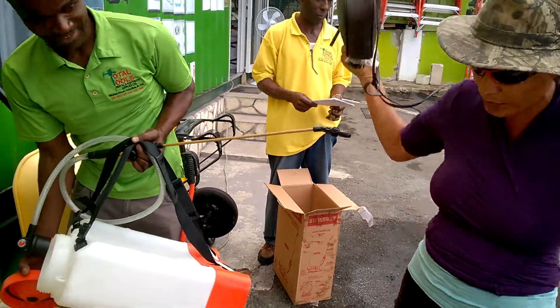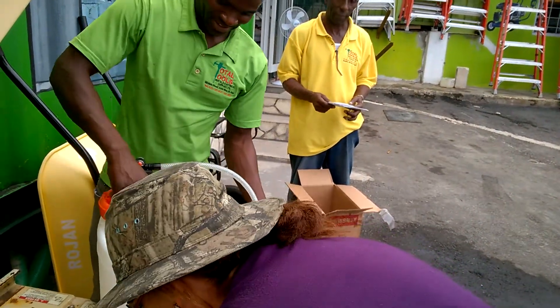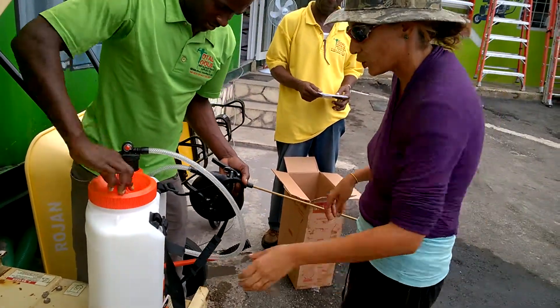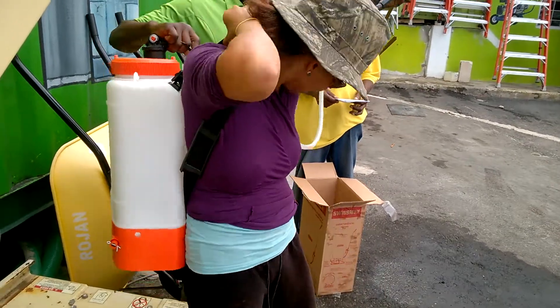So, I'm going to put it on the back. Any adjustment to the strap? Anything like that, anything that we need to do? Yes, adjustment to the strap. Alright. So, I have this sprayer on now. I'm going to show you.